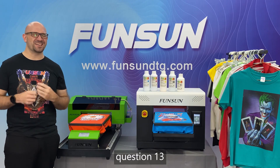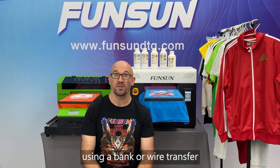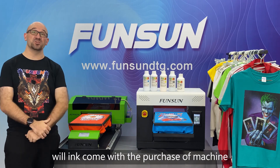Question 13: What are the payment methods? You can transfer dollars via bank using a bank or wire transfer, Western Union, or a credit card on Alibaba.